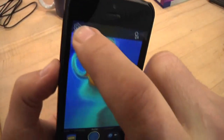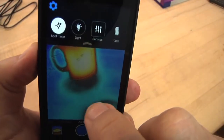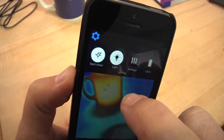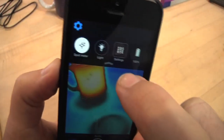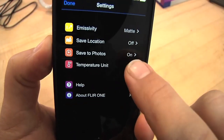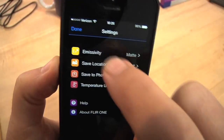There are some other fun settings in here. The spot meter can be turned on and off. If you're in the dark, you can turn on the iPhone's flashlight. Settings also let you go from Fahrenheit to centigrade and some other things like that.